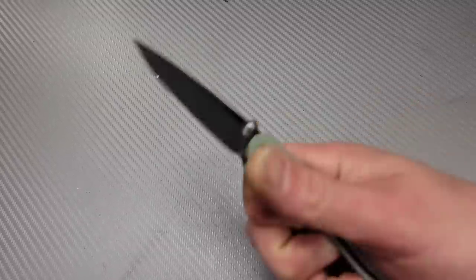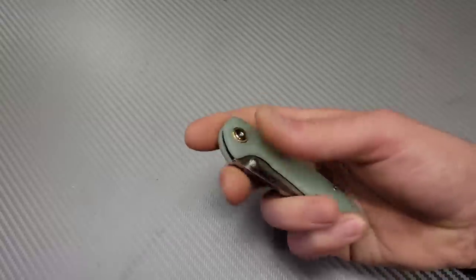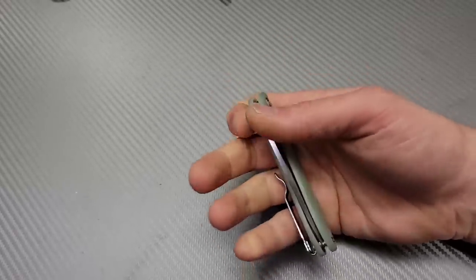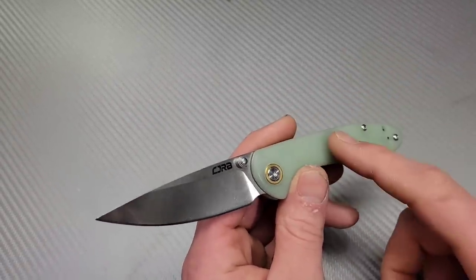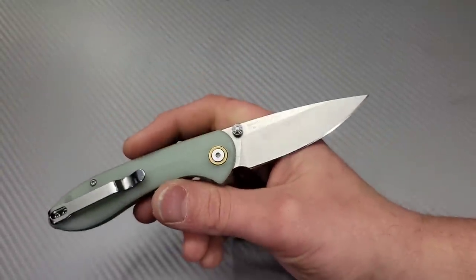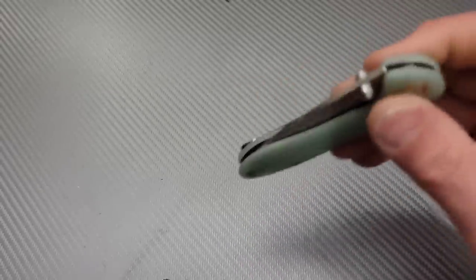Next is the CJRB Feldspar. I'll go through this quick because a lot of people know this is a great knife. It comes in small and large versions — this is the small. They come in amazing micarta, some of the best micarta out right now especially for the price. This version is only $35. Other versions come in their new powdered AR-RPM9 steel, but this one's in D2, which is still a great steel for the price. $35 for D2 is great. Fantastic knife.